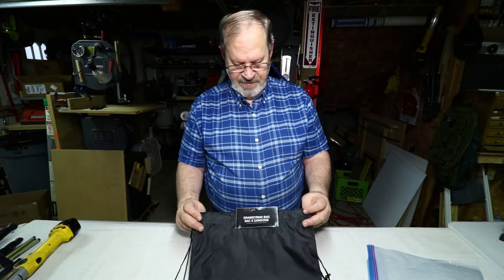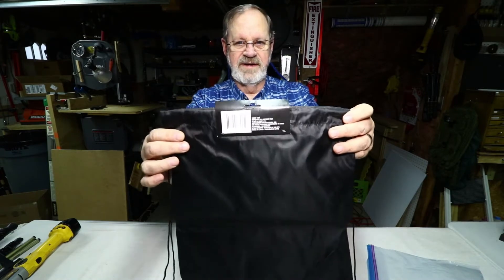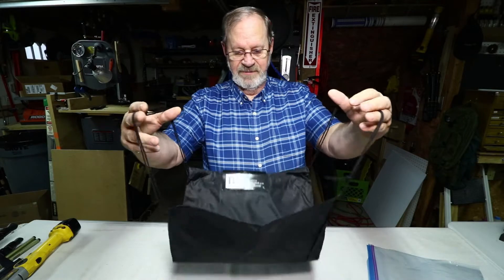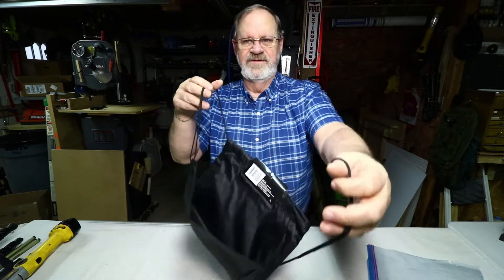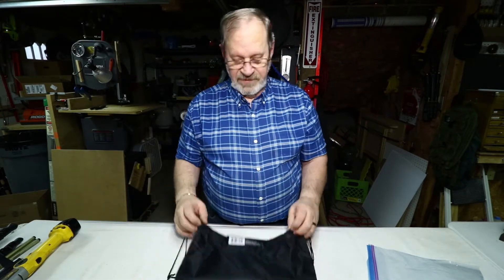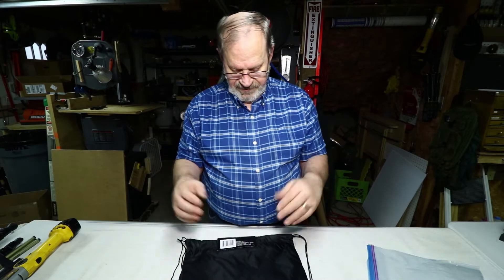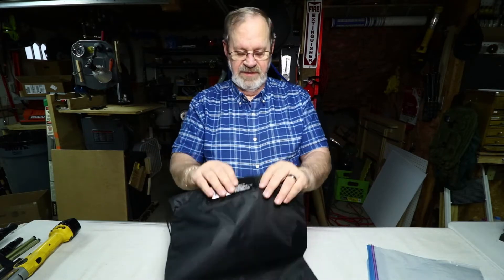I was at Dollar Tree and I came across this bag — for one buck. What it is basically is a drawstring backpack that a lot of kids or adults use for commuting and carrying various goods. I found that this fits over my lights very easily.